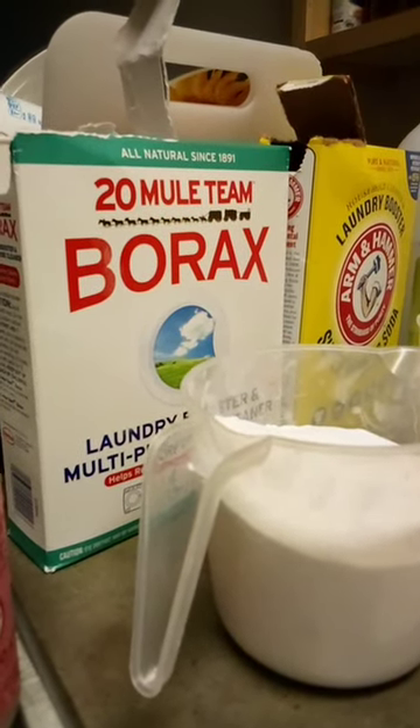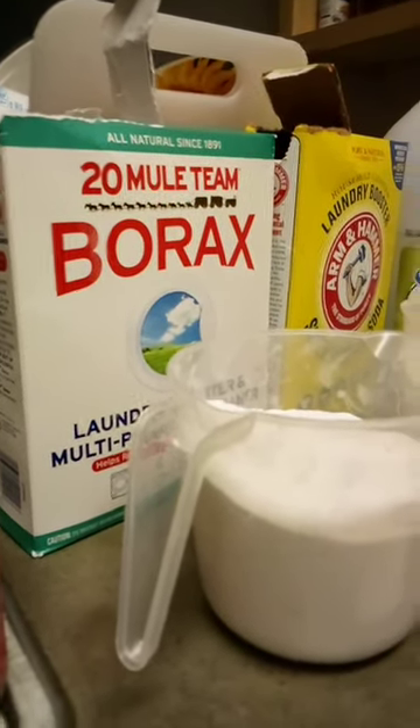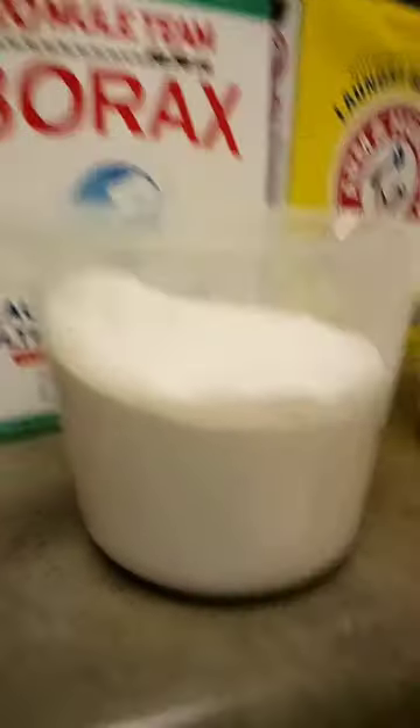All right guys, world's most powerful and simplest dishwashing powder. Three cups of borax, three cups of washing soda — put it in a tub, shake it up.